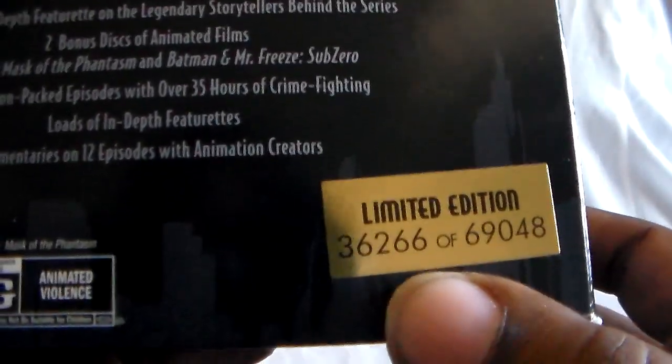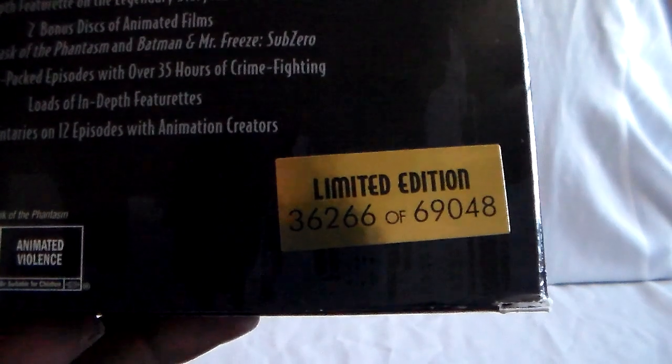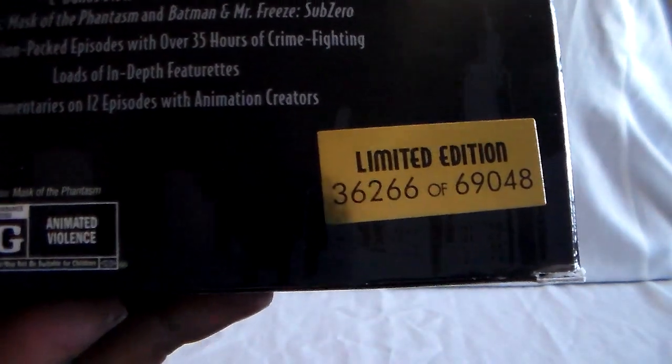This was a limited edition — mine is numbered 36,266 out of 69,048. Pretty cool. Let's go ahead and open this up and show the Pocket Pops first.